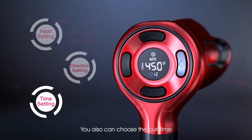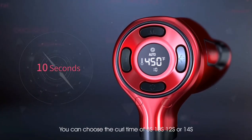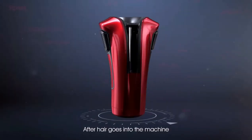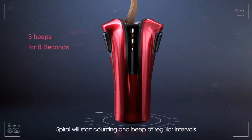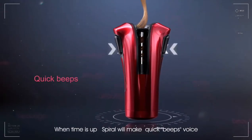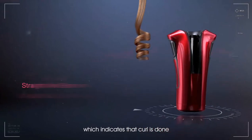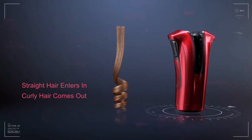You can also choose the curl time: 8 seconds, 10 seconds, 12 seconds, or 14 seconds. After hair goes into the machine and you release the operation buttons on both sides, Spiral will start counting and beep at regular intervals. When time is up, Spiral will make quick beeps, which indicates that curl is done. Press the operation buttons on both sides and take out the curl.